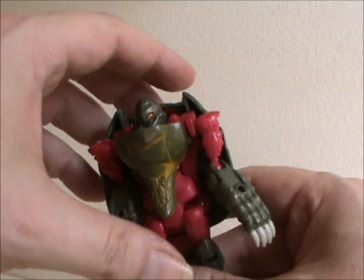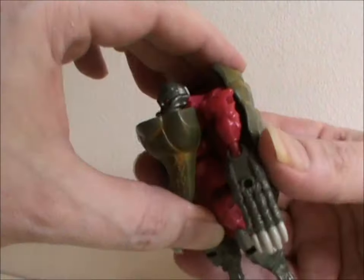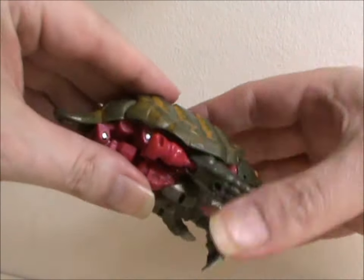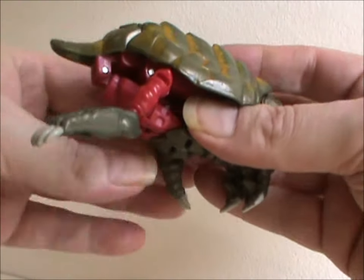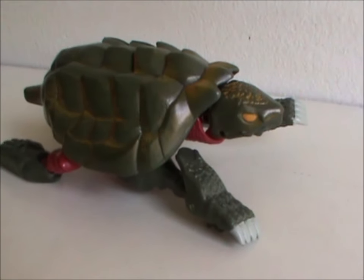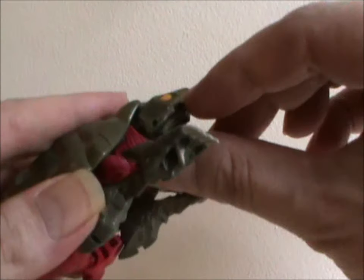Transformation is incredibly easy since it's spring-loaded. You flip out the torso — this also brings out his turtle head — and snap it into place. Then you move his arms and legs to form the feet. In this mode, there's one more point of articulation, as his mouth can open.